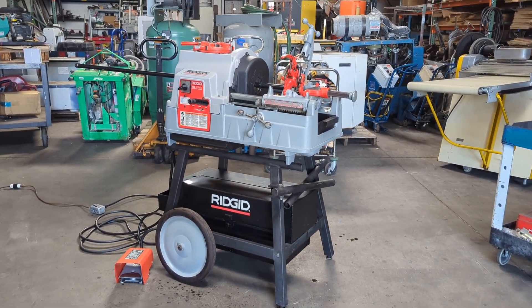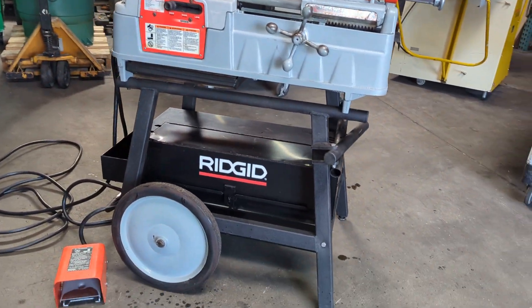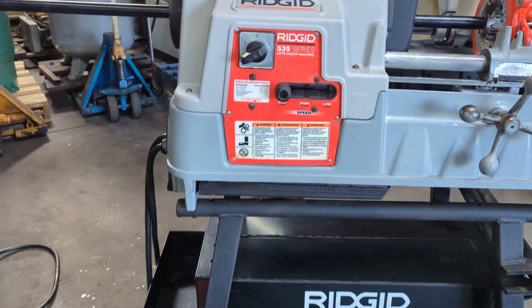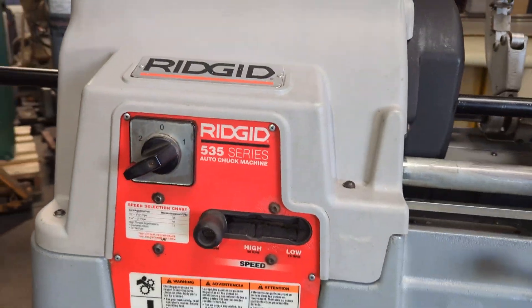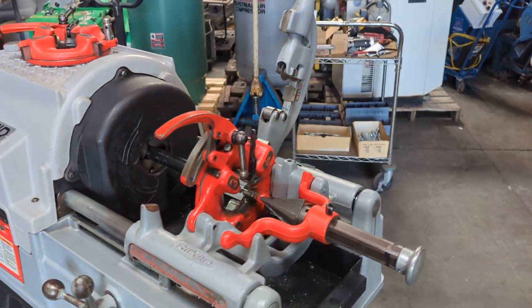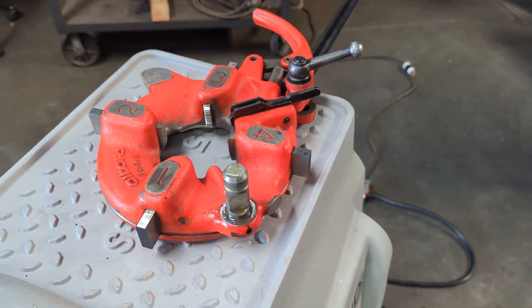Here we have a Rigid 535 pipe threader. It's hooked up to 120 volts and comes with a foot pedal. It comes with three speeds and two die heads — one for the smaller pipe and one for the bigger pipe, which is that one.